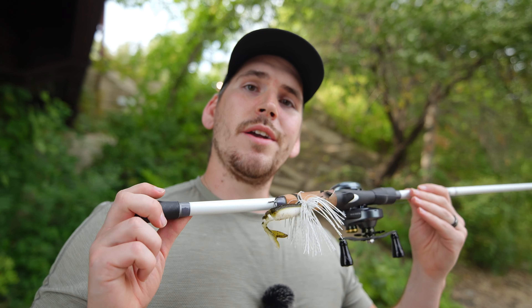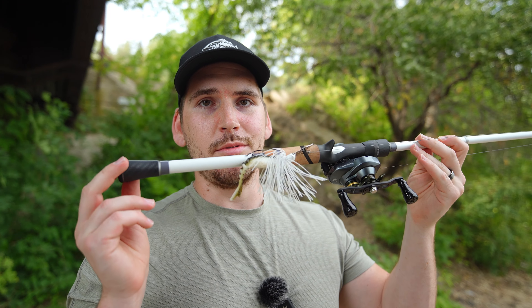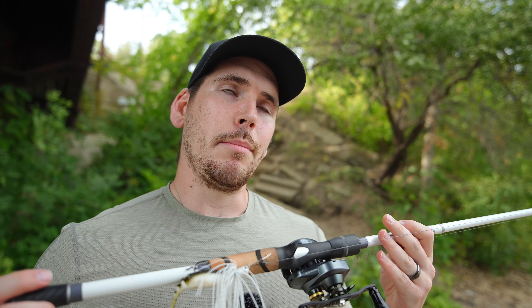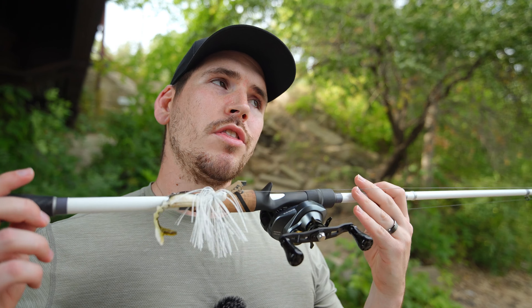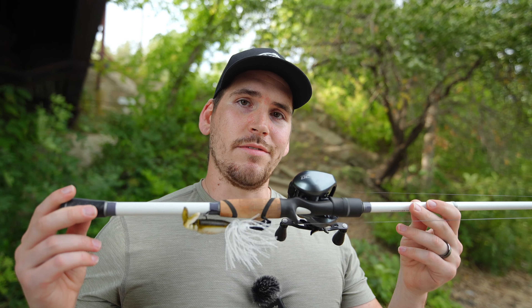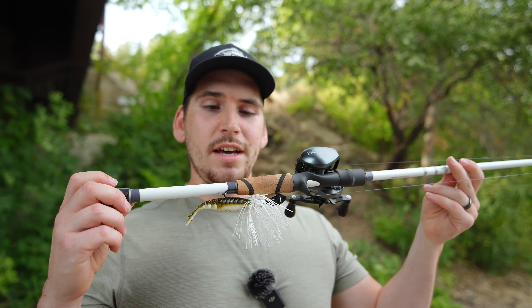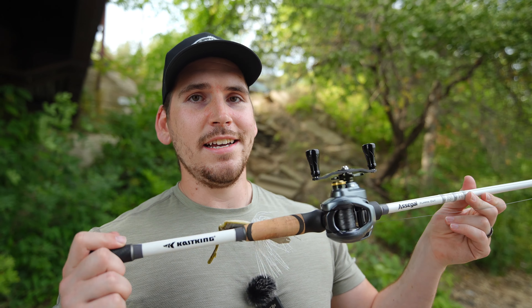Cork is something they haven't really done on a lot of their rod models and I am very happy with it — it's a very welcome addition. I don't know if any of Cast King's rods have cork on them; at least none of the ones I've used do. My Mojo Bass is cork and this one is right up there with it in the price range. These Asage rods range from $139.99 to $169.99, with the heavier versions like this heavy fast action 7.5 flipping out rod at $169.99.